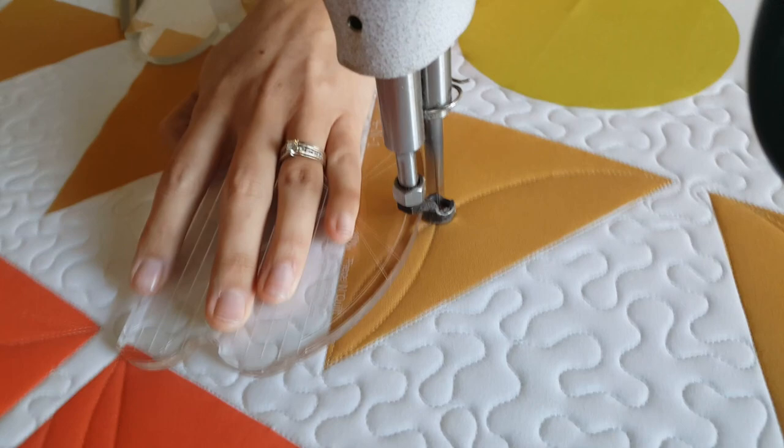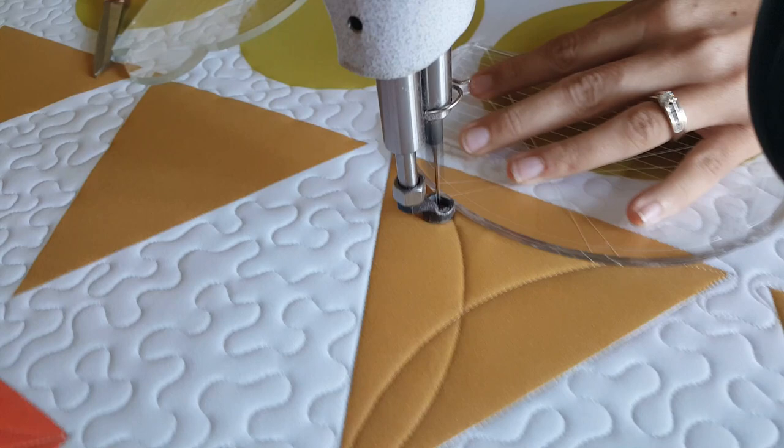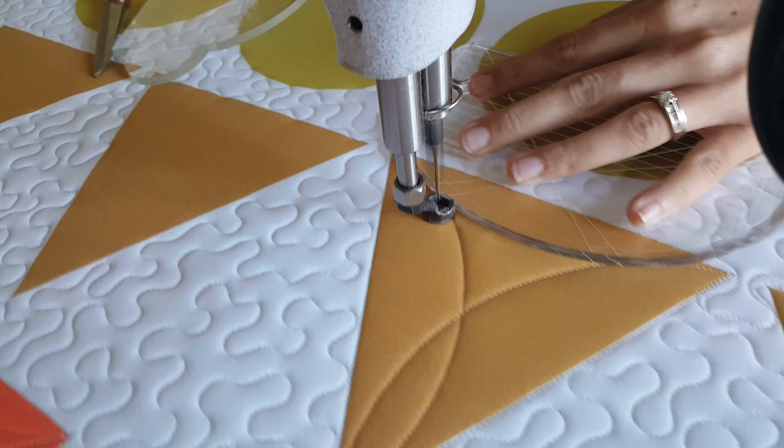From the bottom, I'll again adjust my machine quilting ruler and stitch a curved line from that bottom point across to the opposite bottom point.